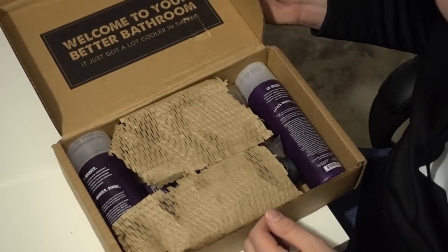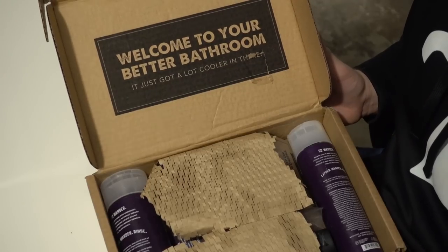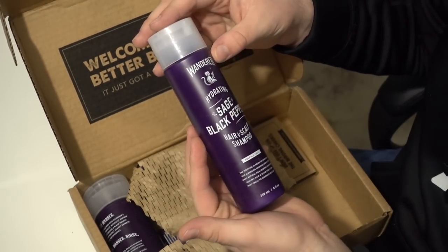Shave money. Welcome to your better bathroom — it just got a little cooler. Let's go ahead and look at these products in depth. This is the Wanderer.